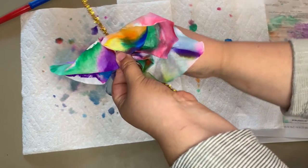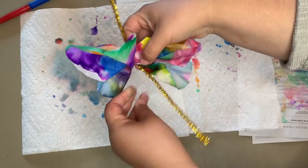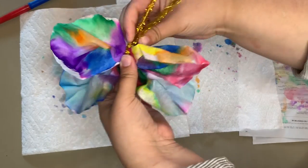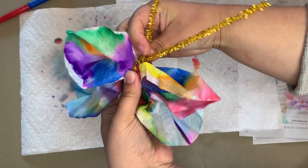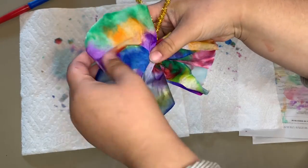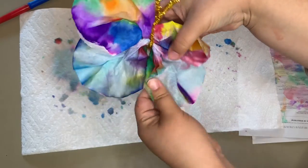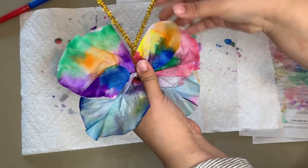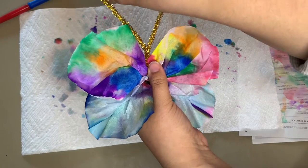Use the pipe cleaner to wrap around the middle and then twist it together to keep it in place. Then we are going to bend the top into little antennae and fluff out our wings so that they're a little bit more pronounced and visible. And there you have it — our butterfly!